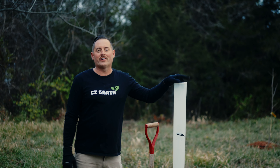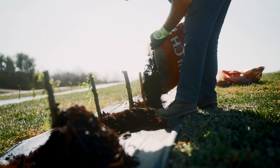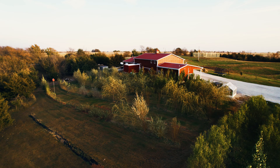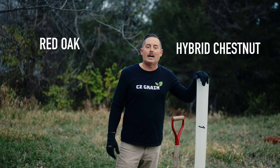Hey, this is John of CZ Grain and in this video I'm going to show you how to plant some seedlings. A couple different types. We're going to plant a red oak seedling and we're going to plant a hybrid chestnut.